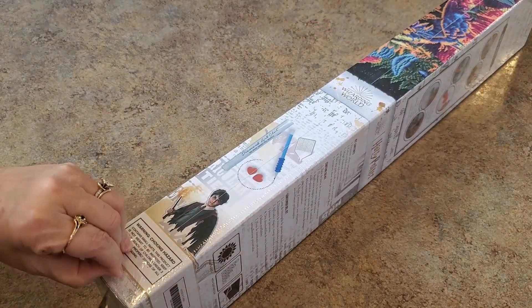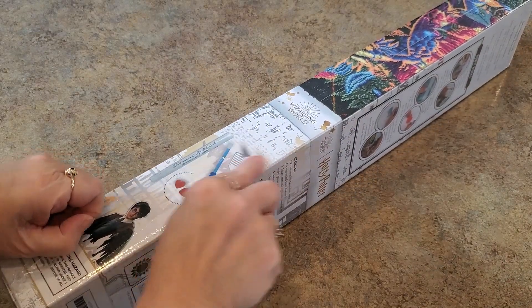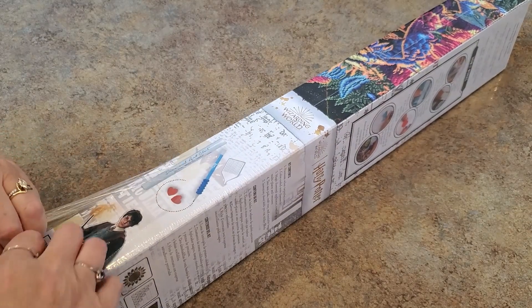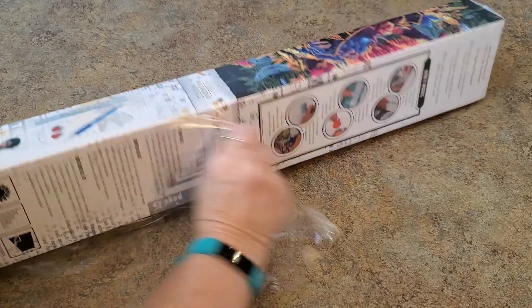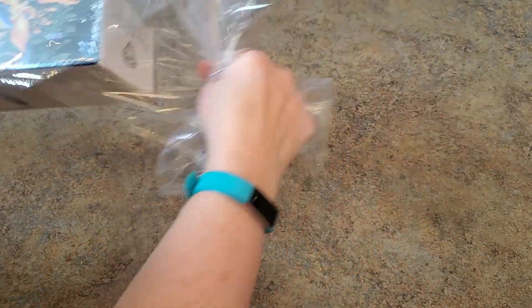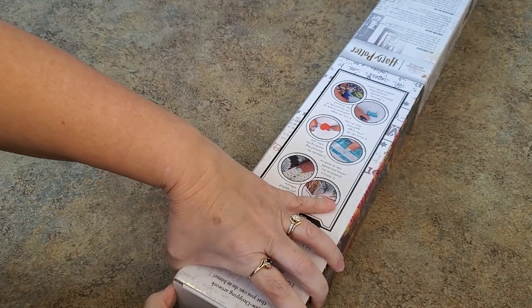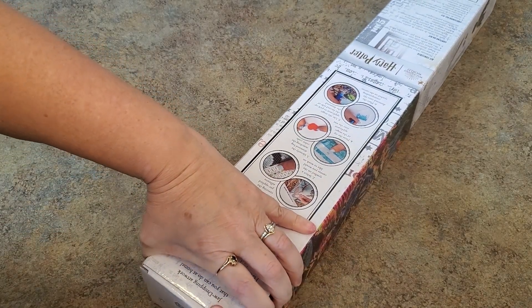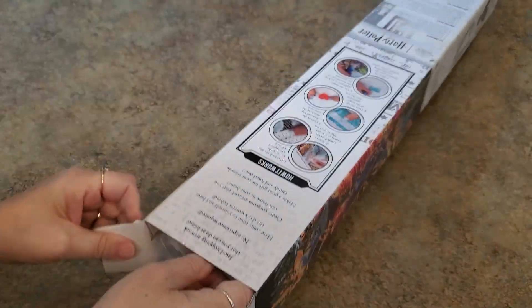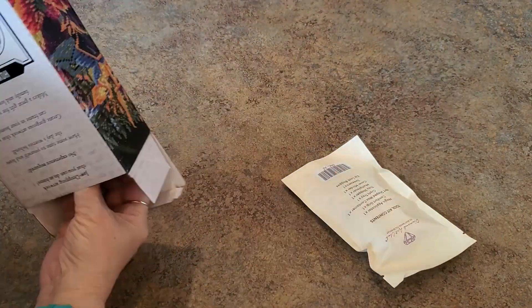This is the only Harry Potter one that I got. I am a huge Harry Potter fan. I remember when Harry Potter came out I was teaching fifth grade, and that book came out and I got it right away and was reading it to my class. Yep, long time ago. There's the new tool kit — love that.